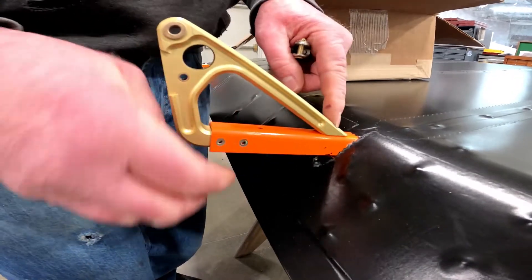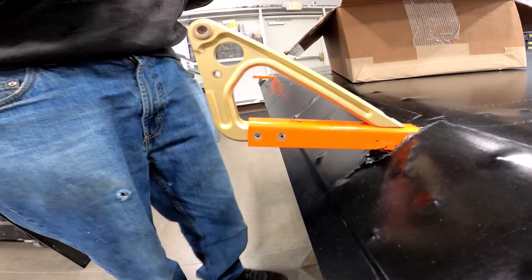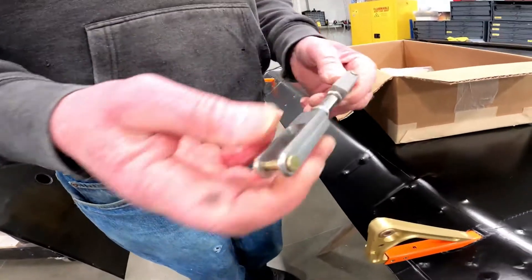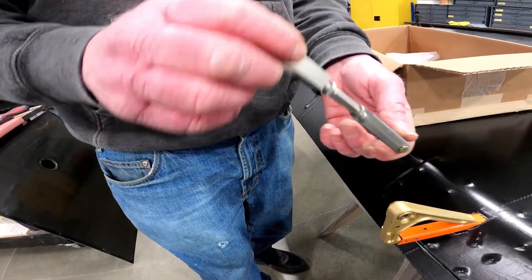A bolt goes through here and ties it all together, and two structural bolts hold it in the hanger. It comes with linkage that ties in between the two flaps so that as it deploys, it keeps the geometry correct.